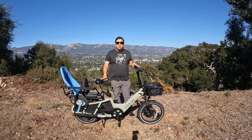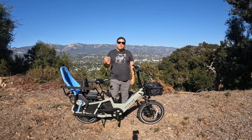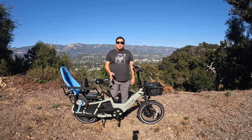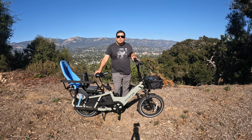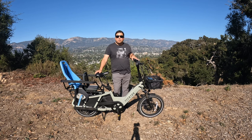Hi, this is Omar at Top 5 E-Bikes and this is a full review of the Aventon Abound Cargo E-Bike. For those of you that have been following Top 5 E-Bikes, you know that I love cargo e-bikes. I've been making cargo e-bike videos since early 2021, and I'm up to around 10 videos. I've ridden the most popular cargo e-bikes and I have to say that this is my favorite one so far. In this review, I'm going to go over the specs of the Abound, share the things I liked and didn't like, and close out and tell you why I think this is my favorite affordable cargo e-bike.